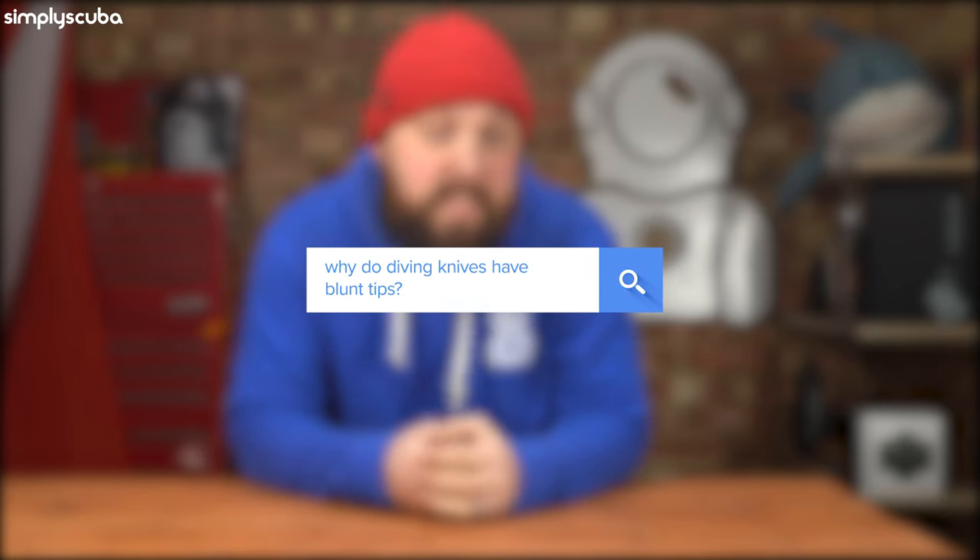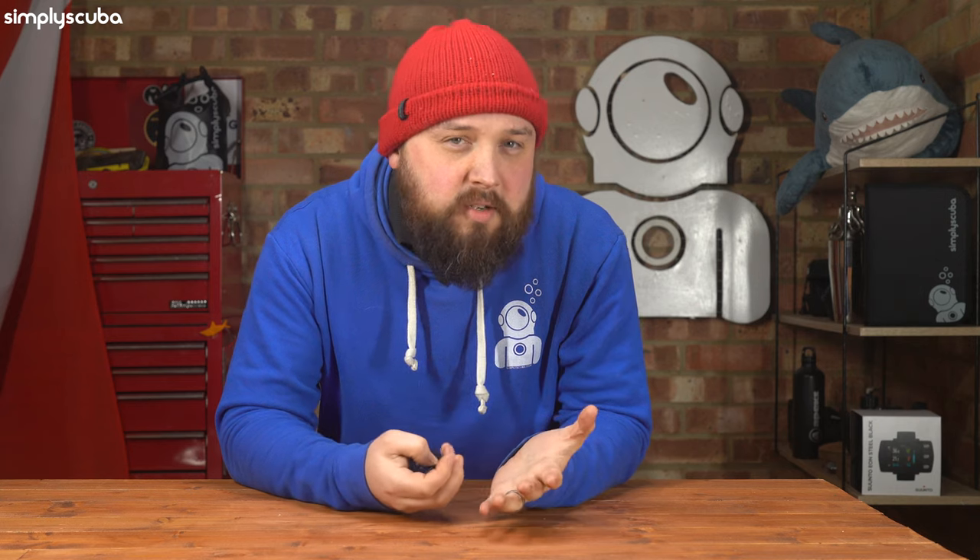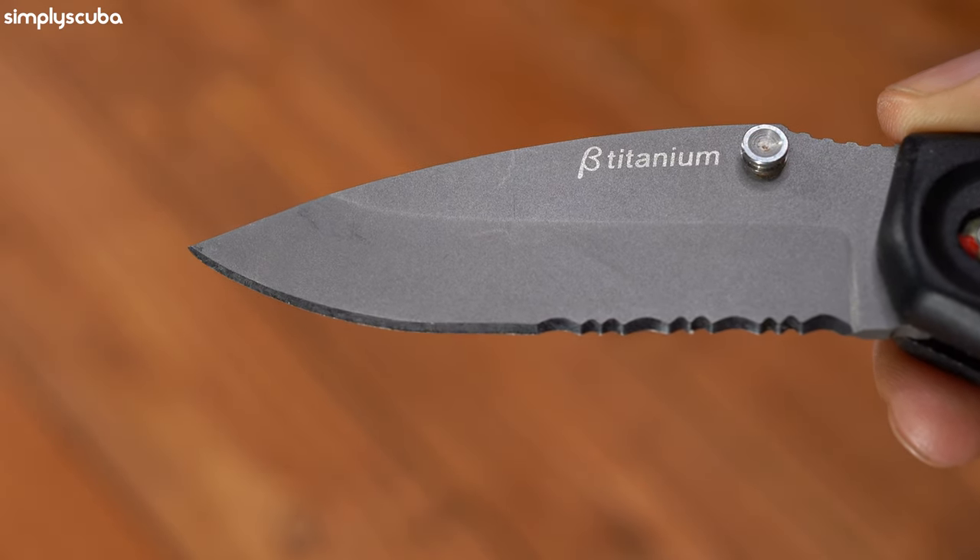Why do diving knives have blunt tips? Following on from the previous point — what's the point of a pointed tip? It's to pierce through into something, and it's quite rare that we actually need to pierce through something on a dive, so there's no real reason for a pointed tip. More often than not, that pointed tip ends up puncturing your own equipment when you go to put the knife away, doing more damage than it's worth. When you're wearing a knife on your BCD or on your leg, you don't want to be puncturing either of those. The blunt tip just makes the knife a little bit safer.